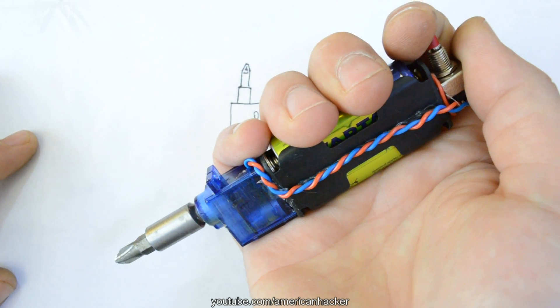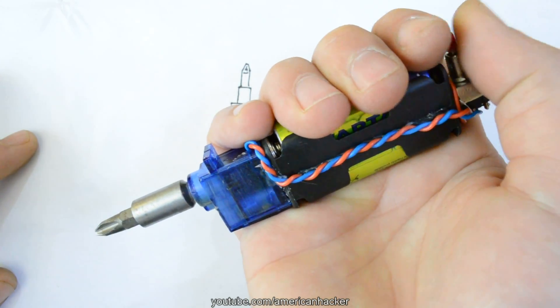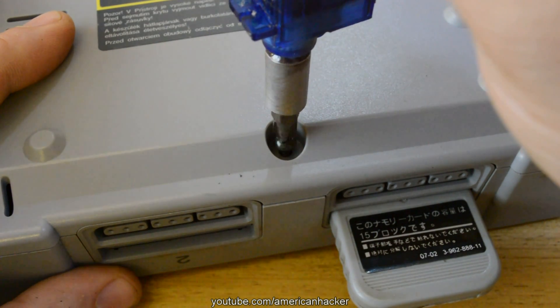Battery you can find easily. Battery holder you can pull out from an old toy. And a servo motor you can find in an RC car or airplane.